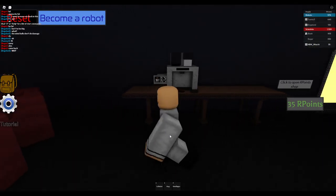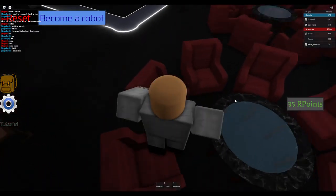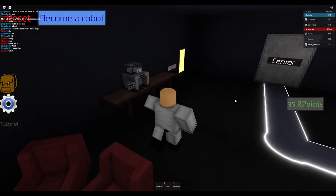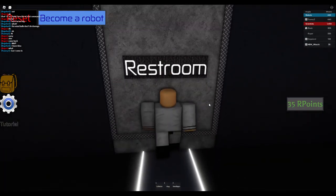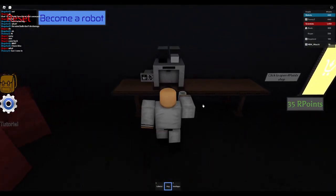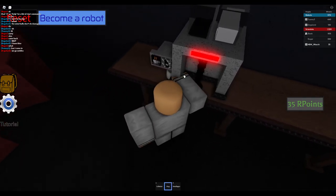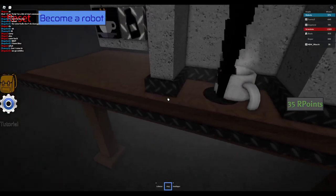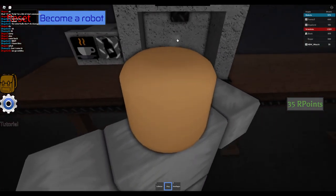Hey guys, welcome back to another video. Today I'm gonna be teaching you how to make coffee in Roblox. What you wanna do is when you spawn, you go to the restroom, and then you press the coffee machine — yeah, here — then direct your coffee mug and press it.